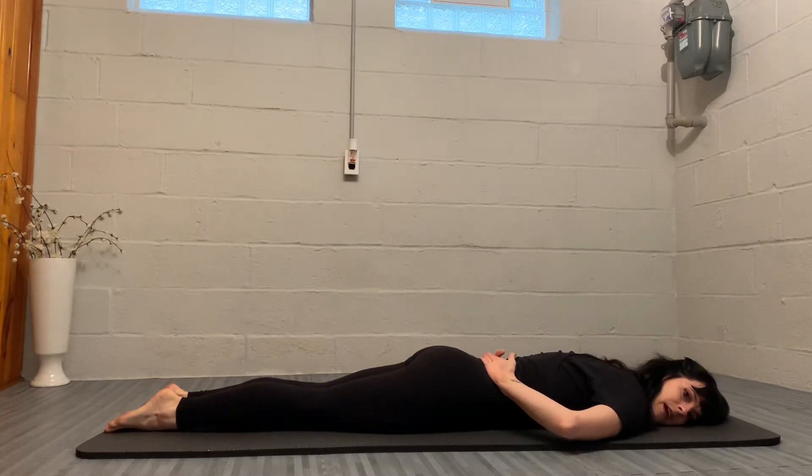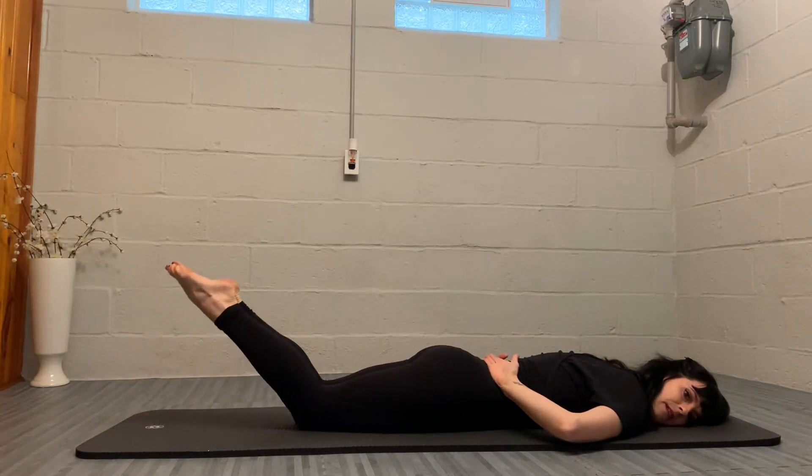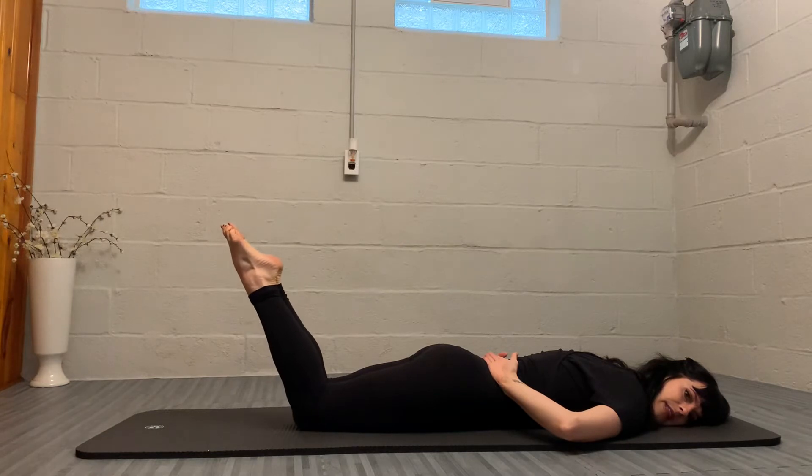From here, we're going to inhale to prepare, and on our exhale, keeping the knees, ankles, and feet together, we're going to bend the knees. Continue to lengthen the tailbone to your heels to keep the hips on the mat, and we're going to pulse the heels to our bottom three times with three exhales.